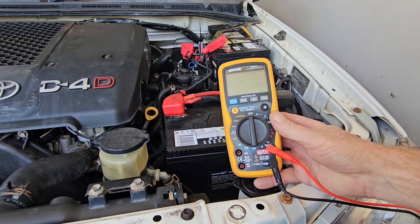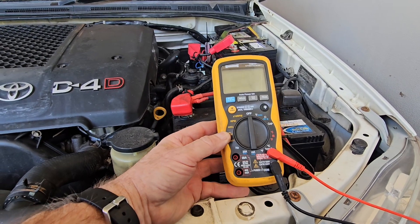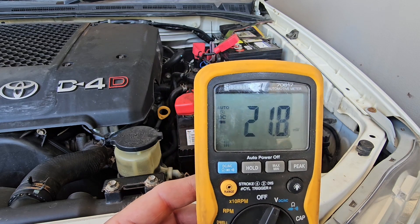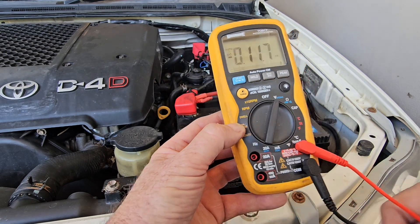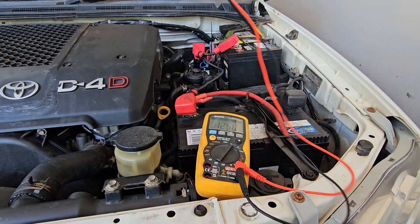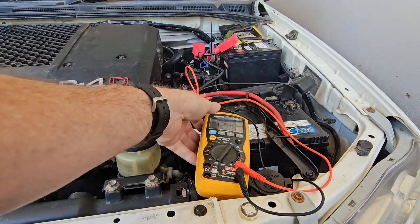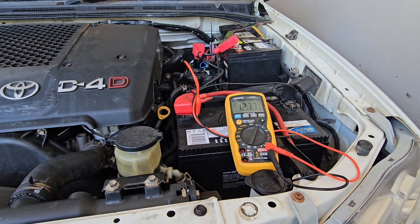On our multimeter we want to select DC volts — we can see that on the screen there, DC volts — and then our two leads, which we need to connect to the positive and negative of the battery and check the voltage.